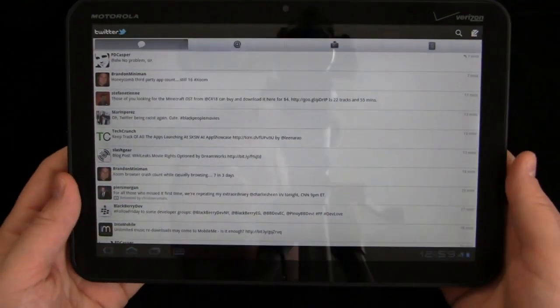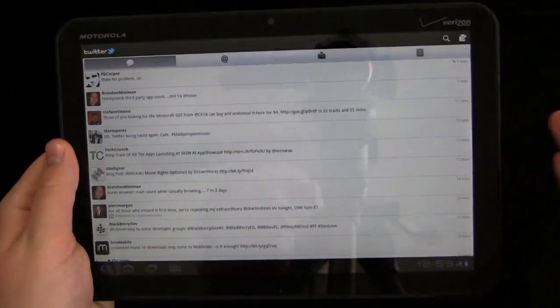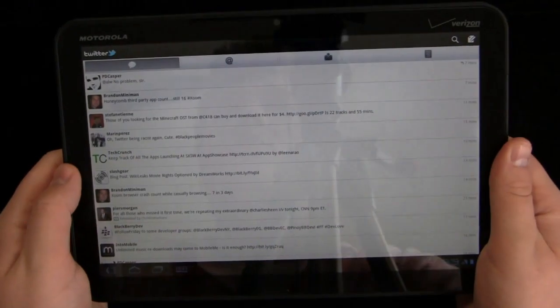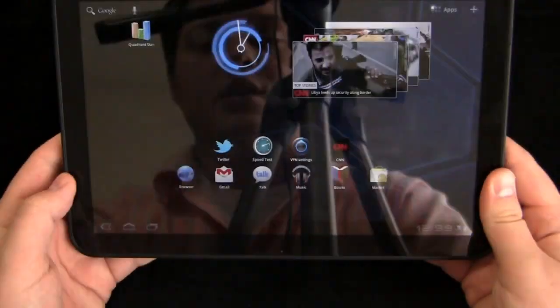They have quite a few apps in the Android market. That said, it's not nearly to the point of the App Store, so if you're a big app junkie, this may or may not be the best device for you right now — in six months or a year, maybe. We'll hold that off for the iPad versus the Motorola Xoom dogfight.